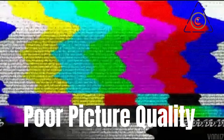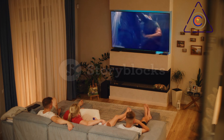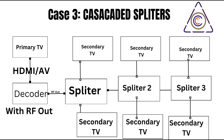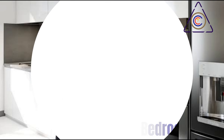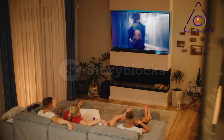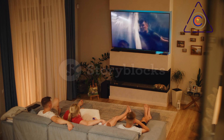Choosing the right splitter is crucial — using one with too many outputs can significantly weaken the signal, resulting in poor picture quality. If you need to connect more TVs than a single splitter allows, consider cascading splitters by connecting the output of one splitter to the input of another. However, cascading too many splitters can also degrade the signal. After connecting all cables, turn on your decoder and televisions and perform a channel scan on each TV to detect the signal.